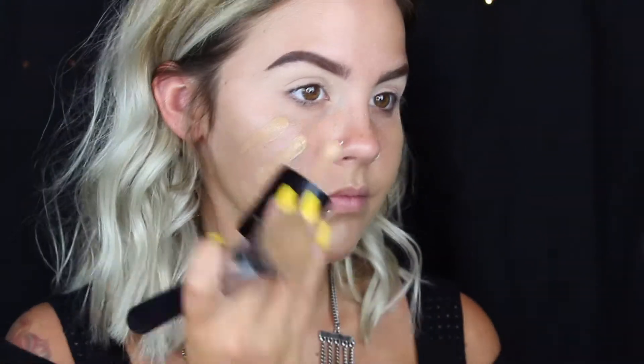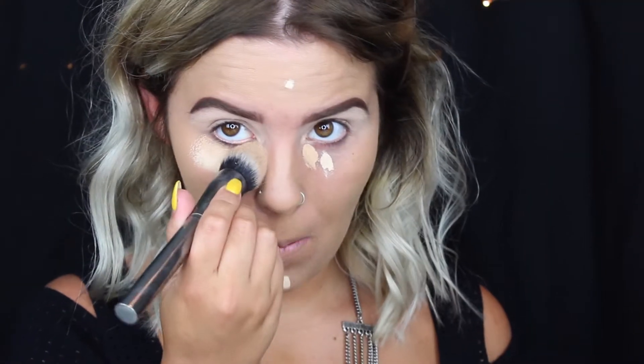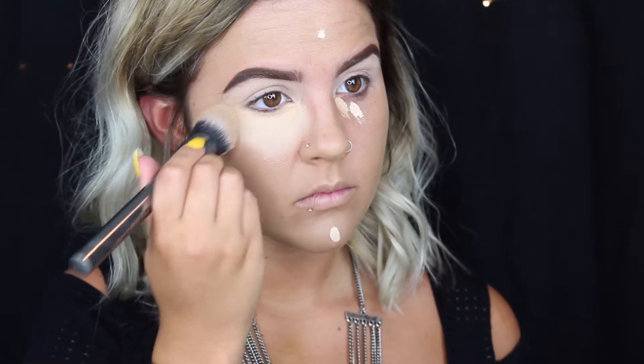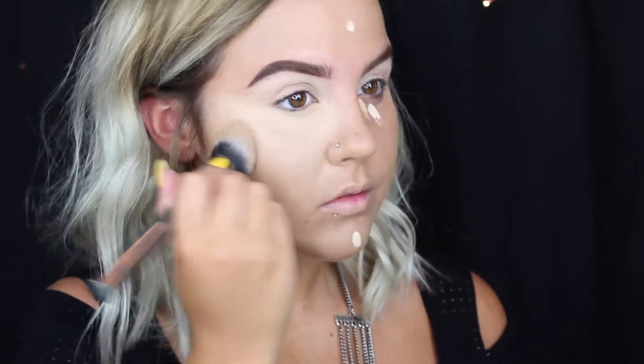For concealer I'm using my Tarte Shape Tape in Medium and Light Sand mixed together, and then just blending that out with my Morphe G2 brush. I do kind of like blending this concealer with a beauty blender, but it takes away a lot of the coverage and picks up too much product, so I think a brush is definitely the way to go.